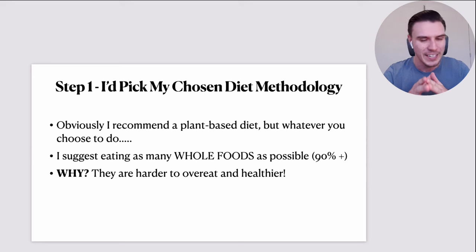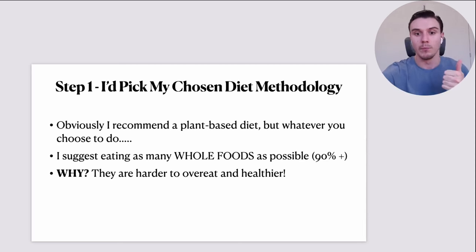Whatever you choose, what I do suggest is that you should be eating as many whole foods as possible — over 90% of your diet focused on whole foods. They are harder to overeat; they have an incredible self-limiting factor. Across the diet spectrum, keto, carnivore, plant-based — everyone agrees whole foods are packed with the most nutrients, have lower caloric density than processed foods, and don't have all the chemicals and additives. They're harder to overeat and they're healthier and more natural.